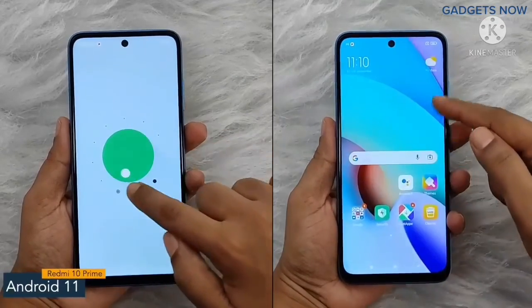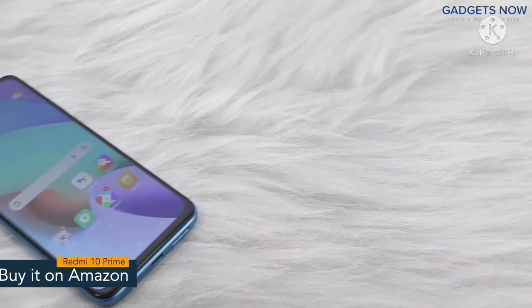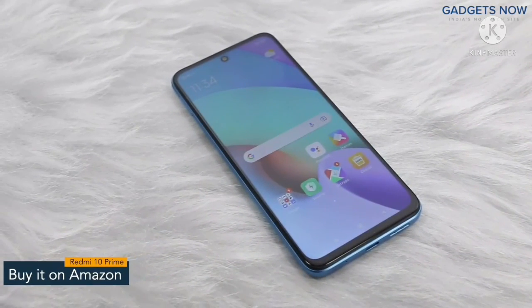The software version of Redmi 10 Prime is Android 11 with MIUI. So guys that's it for Redmi 10 Prime. Thank you so much for watching this video.